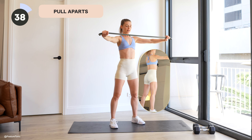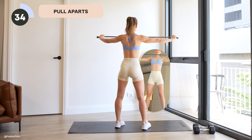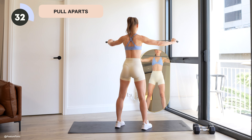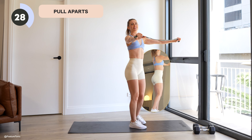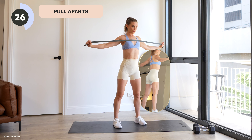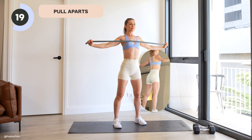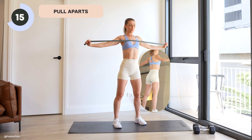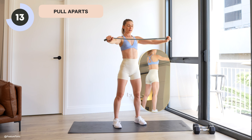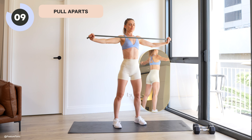Let's begin with our pull-aparts. Hands to the end of that resistance band — you're going to really stretch that band apart, finding that pinch through your back line. Walk the hands in a little bit more narrowly to advance this exercise. Exhaling as you pull the band apart, inhale as you slowly resist on that band. Really spend time in the back here. How far can we stretch that band? Find that squeeze through your back. You've got 10 more seconds here, let's go.